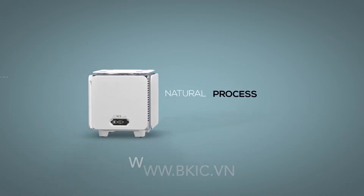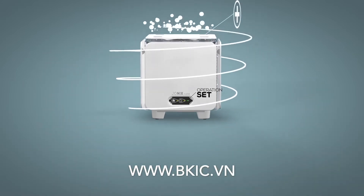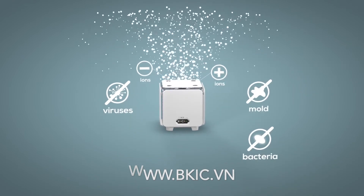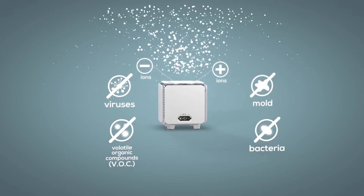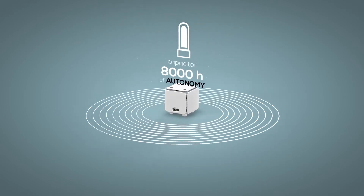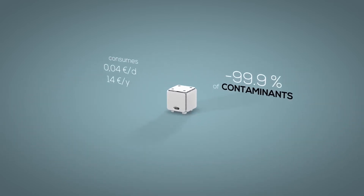Cube is an air ionizer which uses non-thermal plasma technology. Ions are molecules found in nature that can inactivate viruses, bacteria, and molds, and neutralize volatile organic compounds and odors. It has 8,000 hours of battery life and can cover an area of up to 70 square meters, providing ideal living conditions.